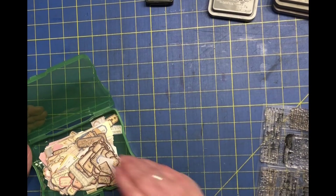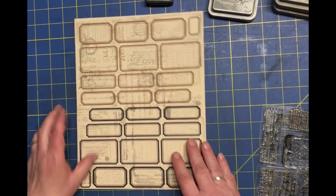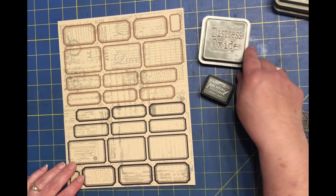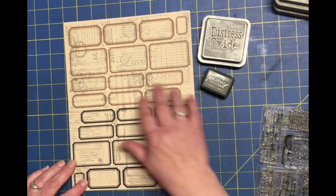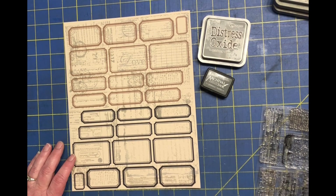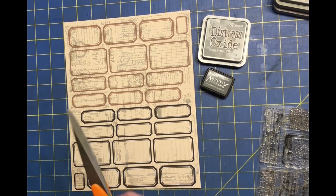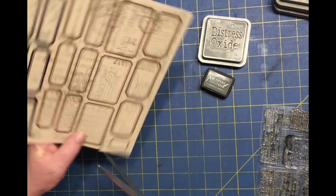My next thought was: why not take some stamps and make labels out of that? I did this one on heavier cardstock that already started out beige, and I stamped with hickory smoke — two versions I have: one is a distress oxide and one is an archival ink. I chose hickory smoke because it's like a shadow in the back; it's not going to really stand out. If the print was too dark in the back, especially on digitals, you'd see it a little too much in the frame.